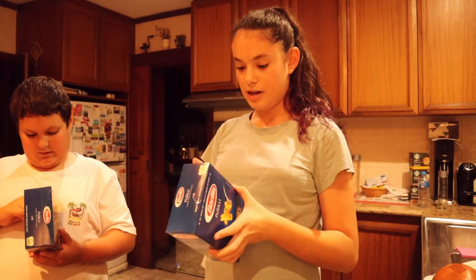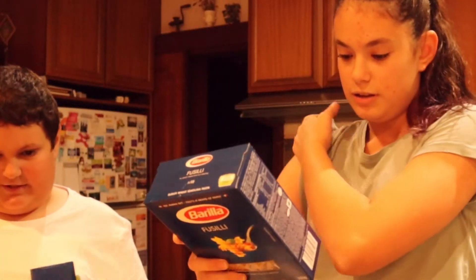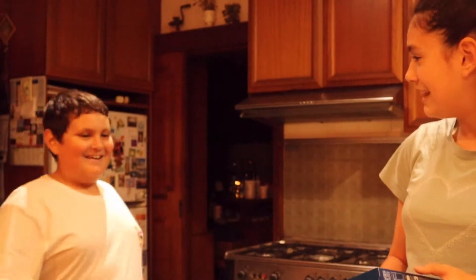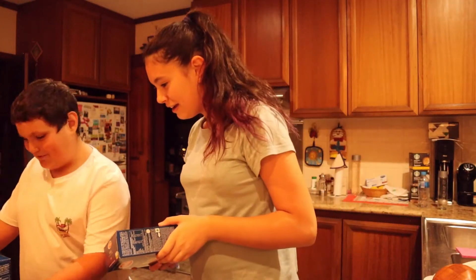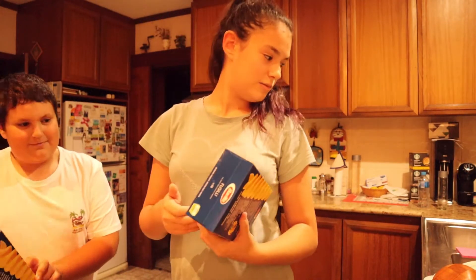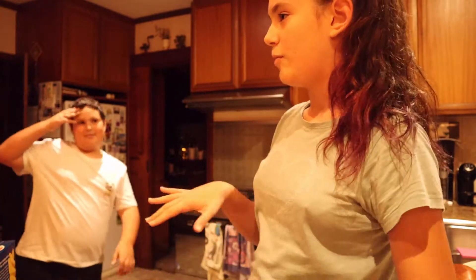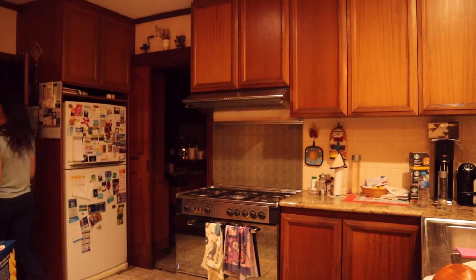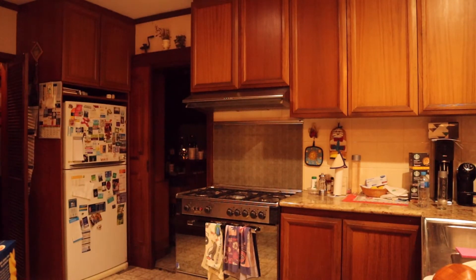It has to be boiling salted water. I'm so embarrassed — I'm an engineer looking at the pasta box instructions. We need five liters of water. It says one liter per 100 grams, so five liters. That's a lot of water. Mom always puts like half a pot in it. I think this pot's good — if you use the giant pot it's normally fine.